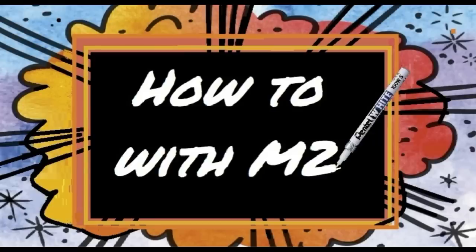Ladies and gentlemen and alarmists of all ages, this is the first in a series of How To with M2. Whether you're a homeowner, a tenant, wealthy or not so wealthy, you are going to want to pay particular attention to this video as you may find yourself in a common real life situation where this can save your life or even more importantly the lives of the ones you love.